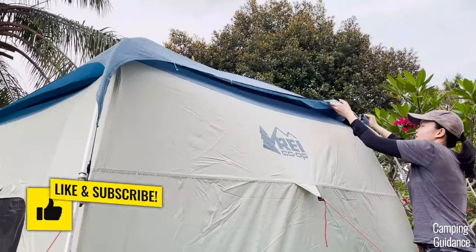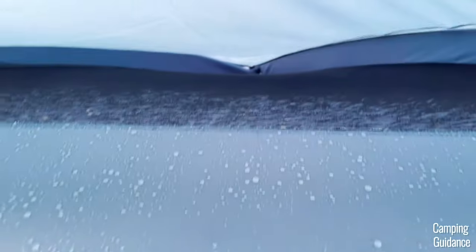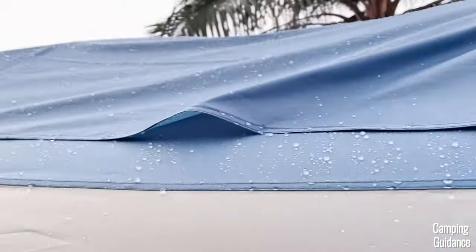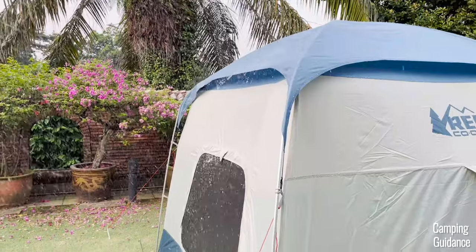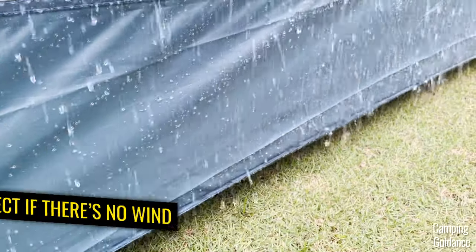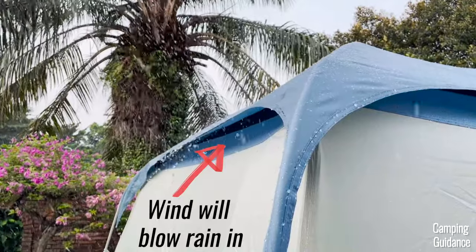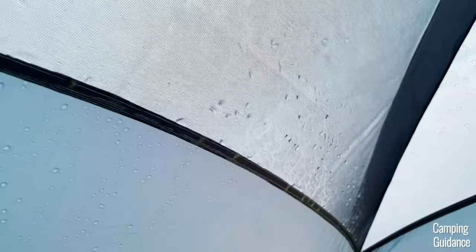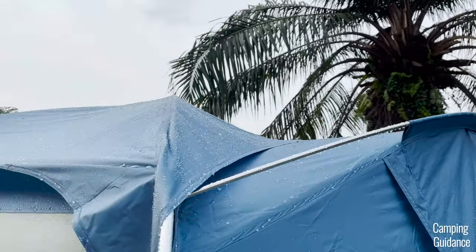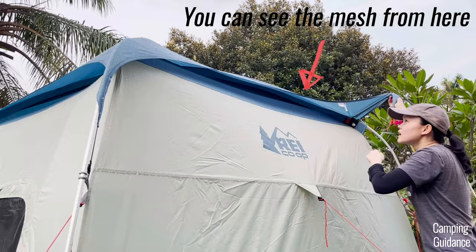Here's me lifting the rainfly from the outside to check out the damage underneath. Not only is the fabric area soaked with water, the mesh on top of the fabric is also pretty much soaked. So overall, here's a quick summary: if there's no wind and the rain comes down vertically, you'll be pretty safe because the seam taping all around this tent is thorough. But if there's even the slightest bit of wind, it would easily blow under the rainfly, drench all the mesh on top, and go right into the tent. The main reason is because the rainfly is so dang tiny — it doesn't extend very much over the mesh ceiling at all, and that's why the water got into the tent.